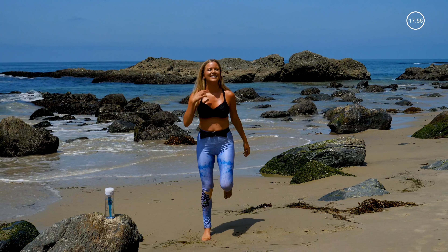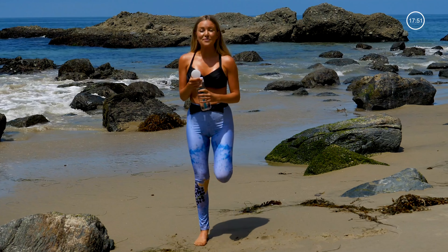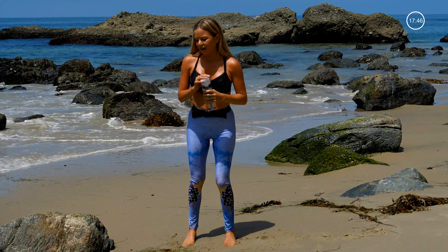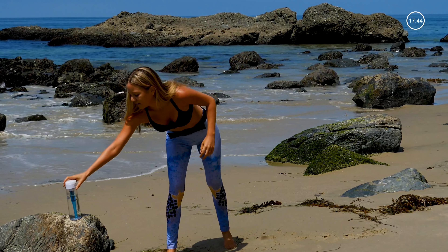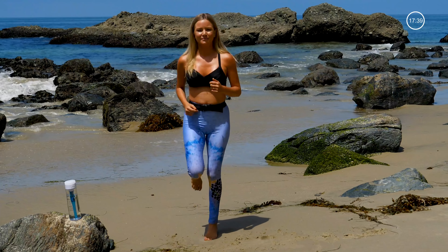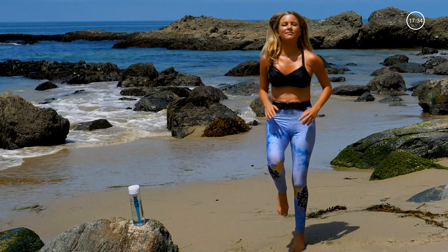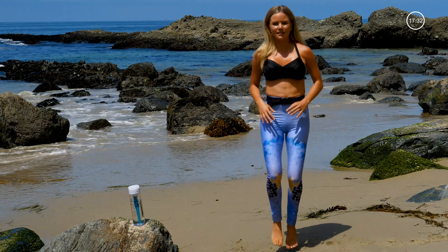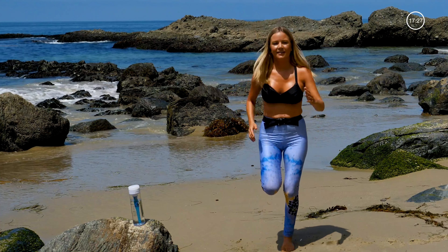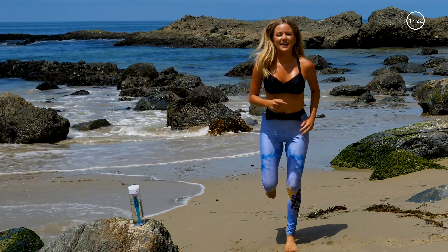Back to the butt kicks. I need one more little sip of water here — it's a warm day in California today. Starting to run with that a little bit, getting your butt kicks in, maybe moving your arms. High knees. And butt kicks. And high knees. And butt kicks.